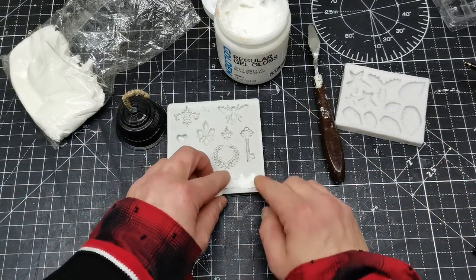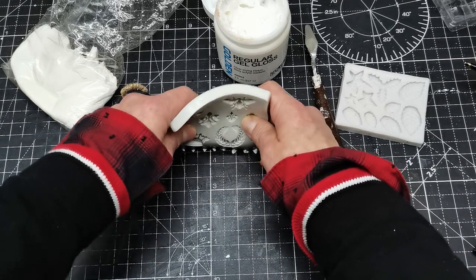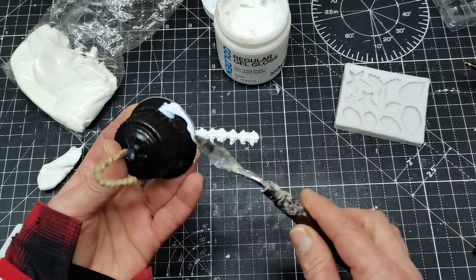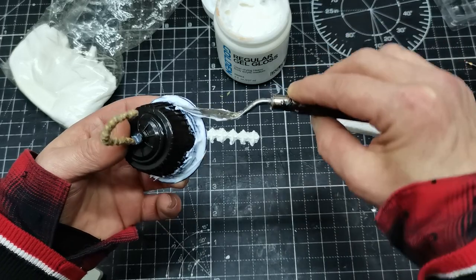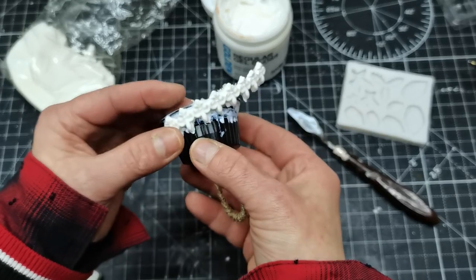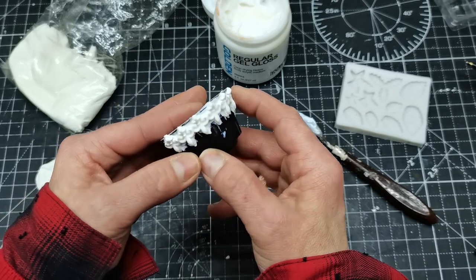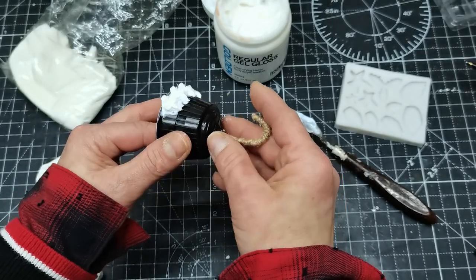I bought some beautiful silicone moulds on AliExpress. One of these moulds has a very beautiful border, as you can see, and that border I decided to use on the edge of my bell because I think it will make it very beautiful. I will try to find the link for this silicone mould and put it down below. I also have a link for the second mould which has holly leaves and ivory leaves, which I used for decorating the topper of my bell.